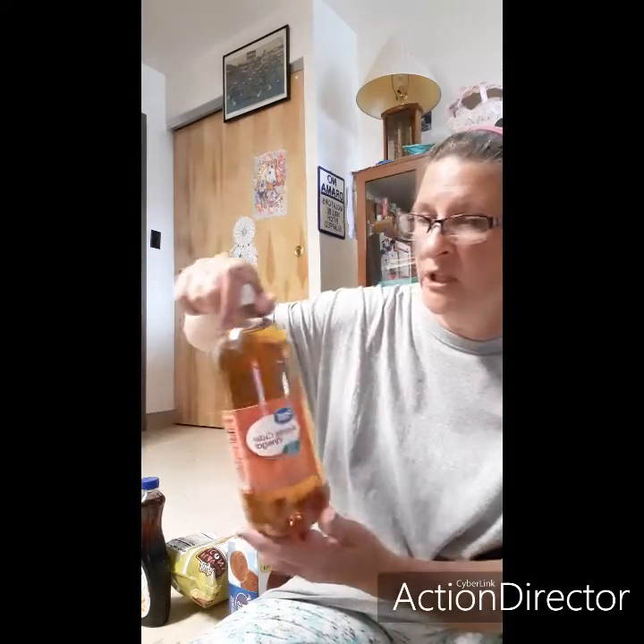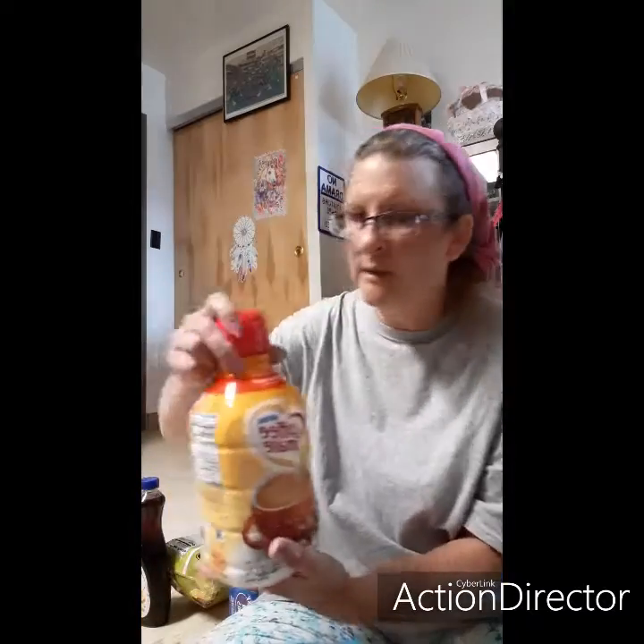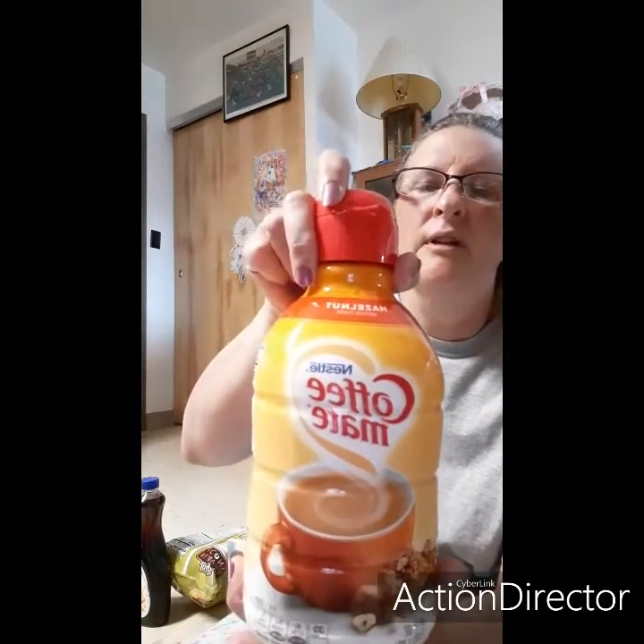I got a little box of Junior Mints — my favorite — a bottle of syrup because I made French toast last night and needed some, apple cider vinegar which I use for cleaning things, and my favorite coffee creamer — hazelnut. Gotta have my coffee.